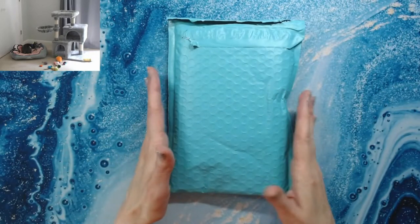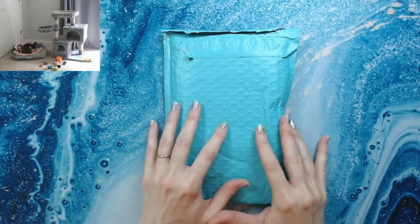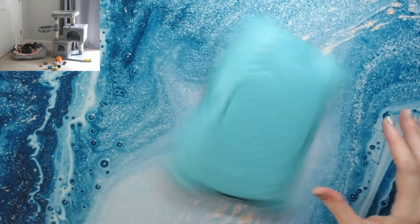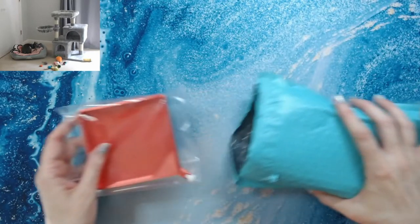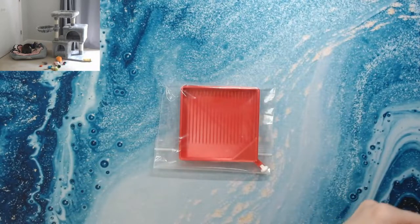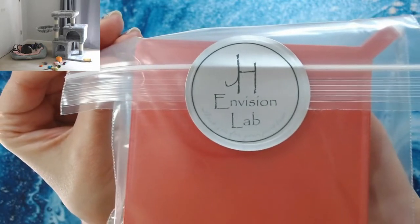The first thing I'm going to show you — I've waited for this for about two weeks. I saw some people get this product and I was like, I have to have one. This is from JH Envision Labs. I opened it to make sure it was the right thing but haven't used it yet. This is a personalized drill tray — it's a square diamond painting tray, and I got mine in silk red, a color I didn't see other people have.